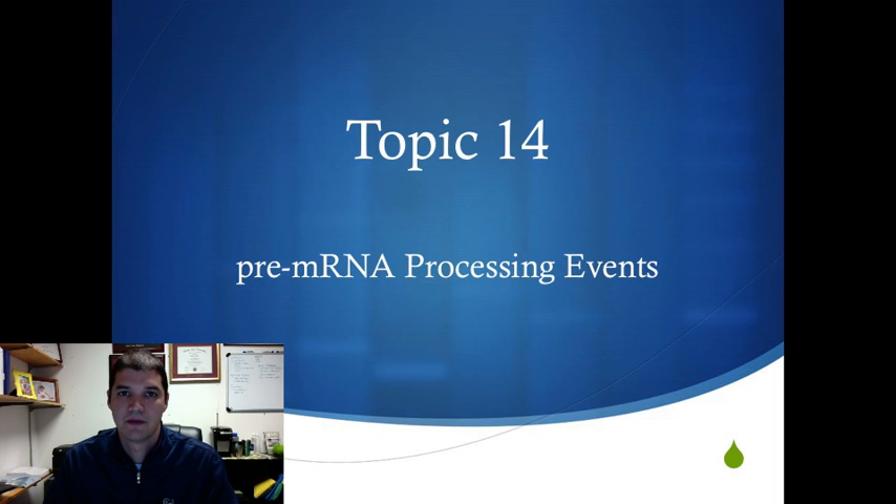In this video we're going to talk about how messenger RNA that was made in transcription is processed to become mature messenger RNA in order to be exported out of the nucleus and turned into protein. If you watched the previous video lecture about transcription, we've now made our messenger RNA and now we have to do several steps to process it to make it ready to be turned into protein in the cytoplasm. We're still in the nucleus and we're going to move this out.